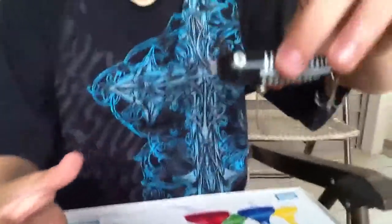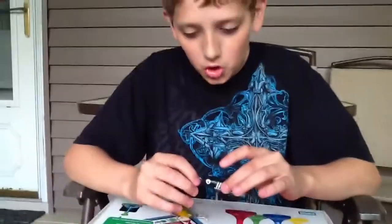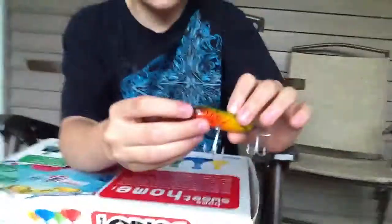It's got two hooks. So when a bass hits it, if it hits it in the back it's going to get hooked — I just hooked myself. And if a bass hits it from the front it's going to hit from the front — I just hooked myself again. It comes in all different sizes. I've used this one so many times it's starting to get worn out.